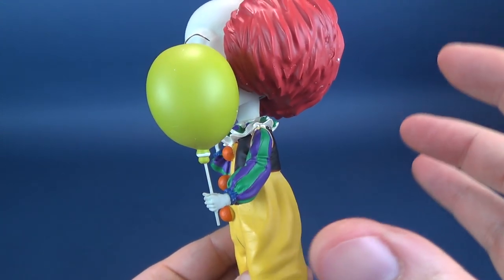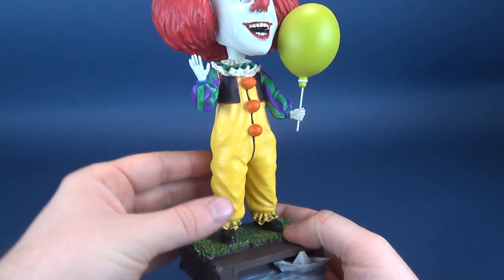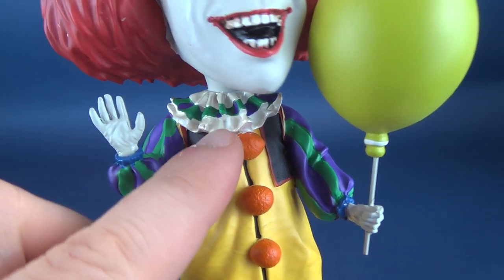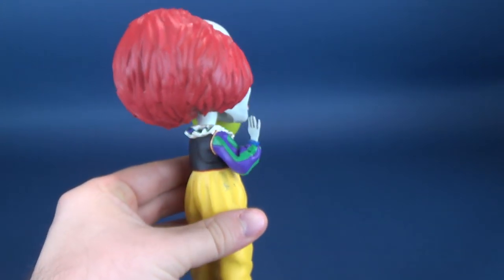The coloring seems slightly more dingier of a yellow versus the coloring of his clown outfit here. I love the fact that they've added a very silvery, almost pearl-colored white to the frill around his neck. If we spin the figure around very, very carefully...